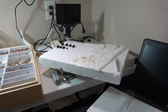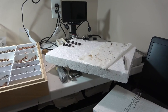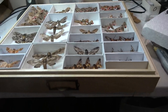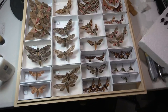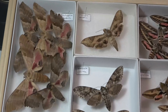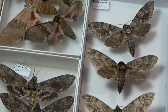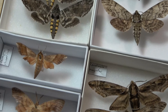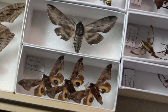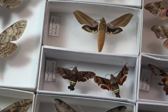For the moment I went and did a little bit of sorting. As you can kind of see here, I was able to get all my sphinx moths into unit trays and into a drawer. I was somehow able to get everything to fit into a single drawer so far — I just need to get a species ID label in there.